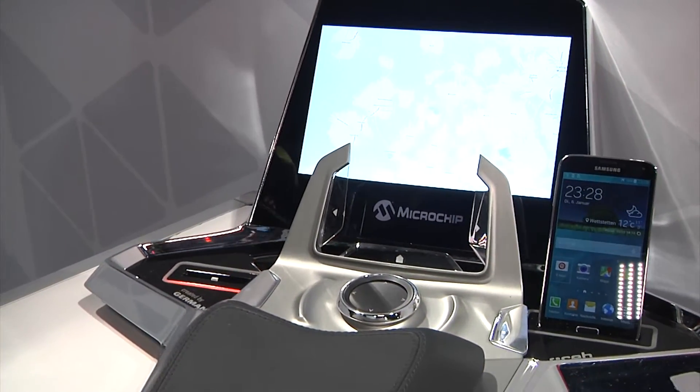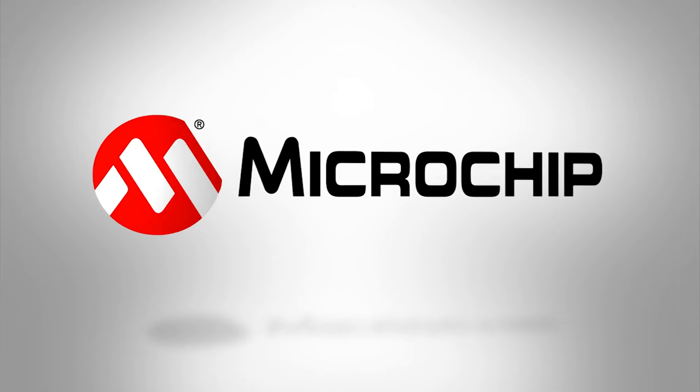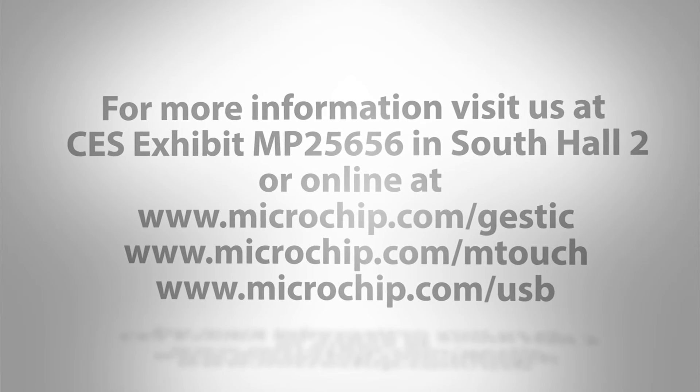For more information, come visit us at the booth, or you can go online at www.microchip.com/JustIC, /mtouch, or /USB. Thank you.